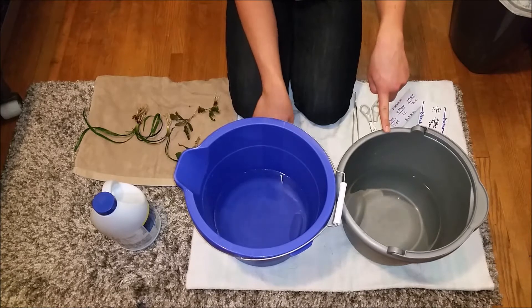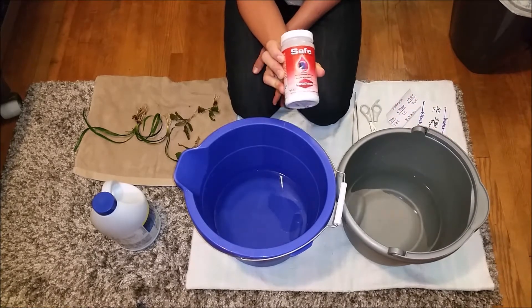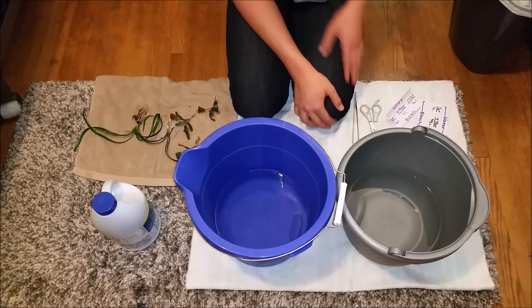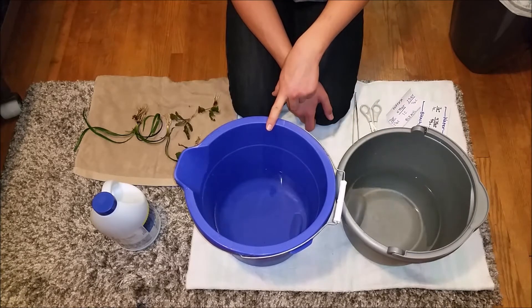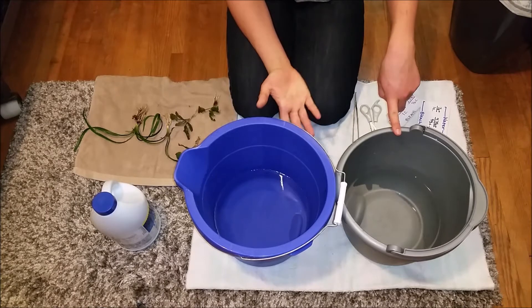The second bucket is just regular tap water with water conditioner in it. I used Seachem Safe, which is just a powdered version of Seachem Prime. You want to use at least double the dose you'd normally need for a dechlorinator, because you're moving the plants from the bleach water to the dechlorinator water so you don't get any bleach in your aquarium.